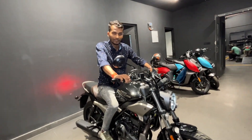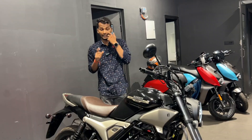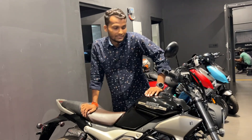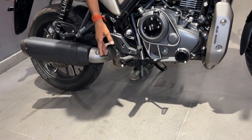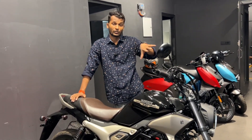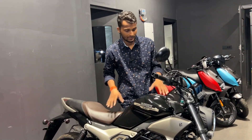The kerb weight of this bike is 191 kg, which is close to 200 kg, so it is on the heavier side. The ground clearance of this bike is 75mm. As for performance, try to get good mileage from this type of variant. Talking about the top speed, you can easily achieve around 160 km/h with this bike.